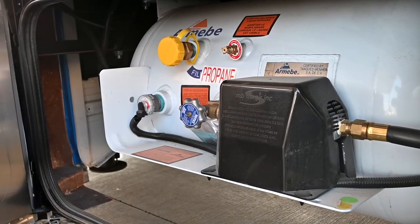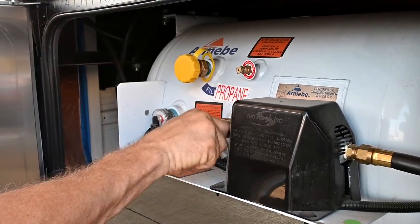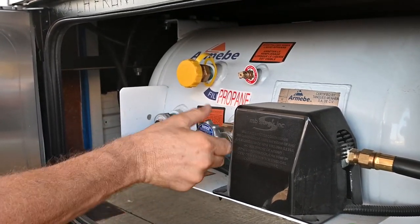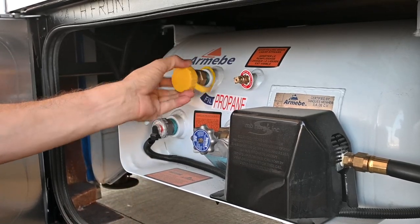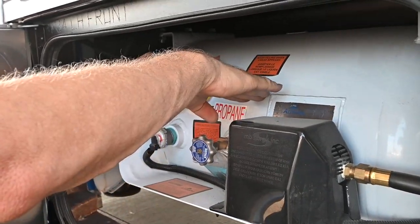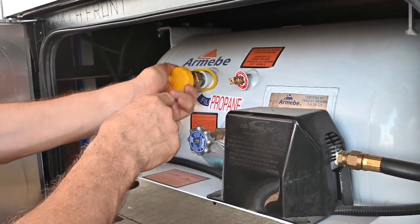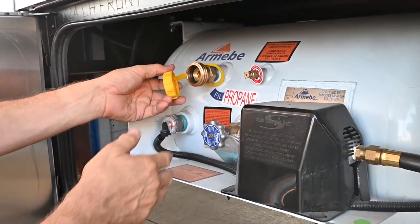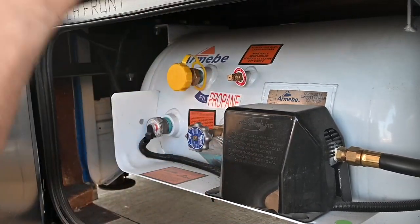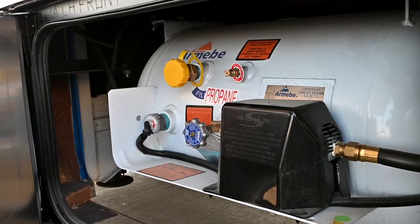If you get an alarm inside off the LP alarm, or you smell LP, the safest thing you can do is come outside and shut this off. I'm going to open it up real slow. When you get it filled, your propane will be filled here and they'll vent it there — they know to stop filling when liquid comes out. This is also an overfill protection valve, so it can't possibly be overfilled. When the gauge gets down to about 10%, I'd start looking for more LP.